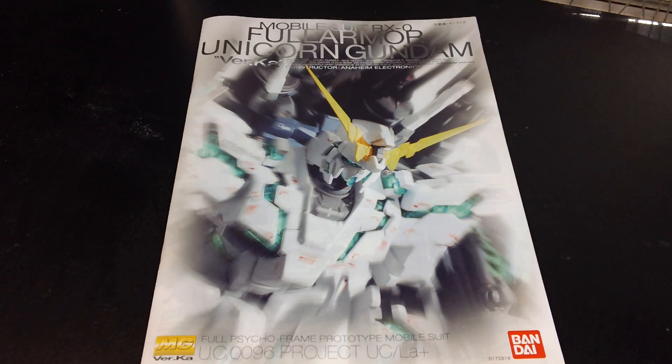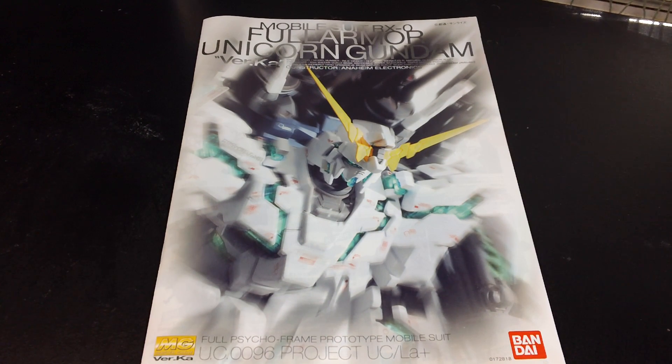That about does it for the unboxing of the Master Grade Full Armor Unicorn Gundam. I'll see you guys next time.